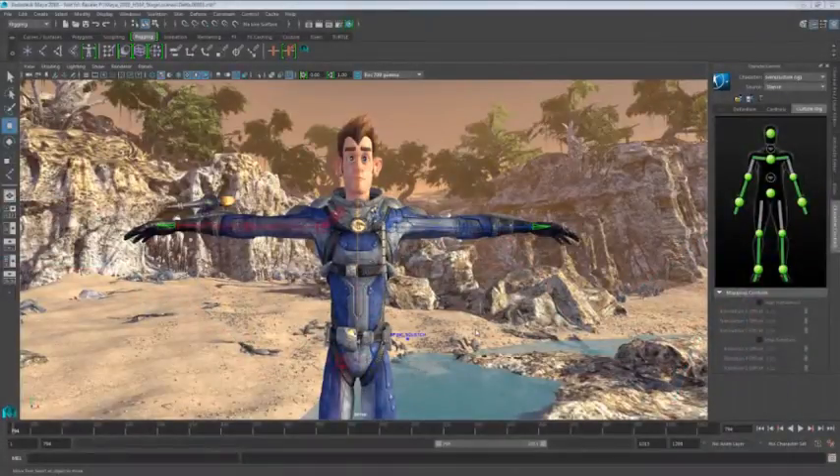In this presentation, we're going to be checking out the new Delta Mush Deformer inside of Maya 2016. Delta Mush makes it simpler to get to the task of animating your character by reducing the need to paint skin weights. Delta Mush calculates offsets — the deltas between the reference mesh and the smooth version. Deltas are then reused to eliminate the deformation artifacts.